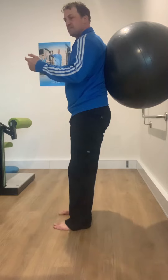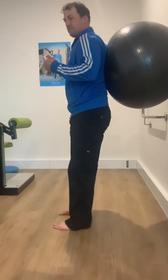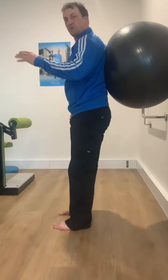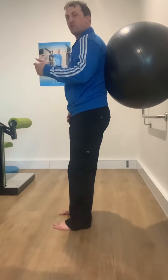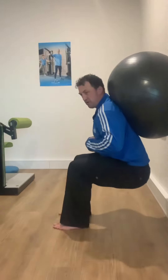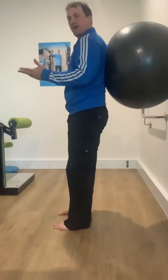What I'm not doing is this. I'm not doing that, or I'm not breathing in, holding my breath from here — holding, holding, holding — and then out at the top.